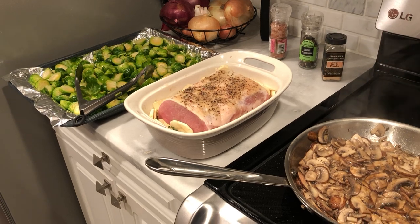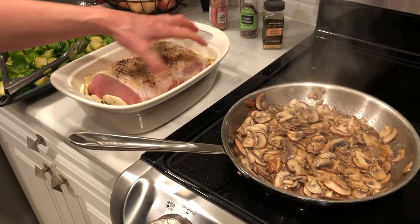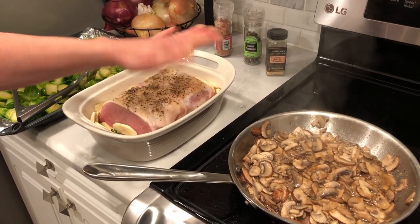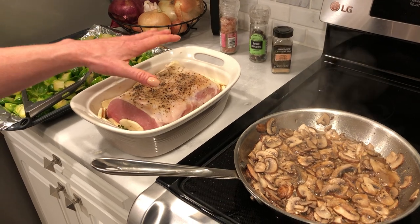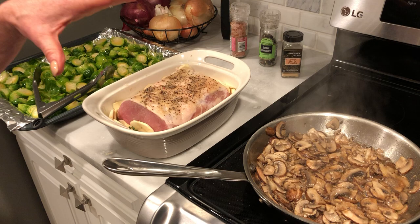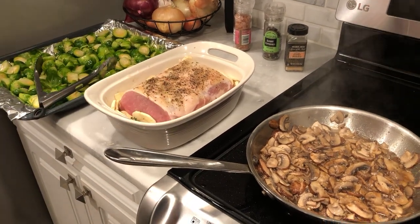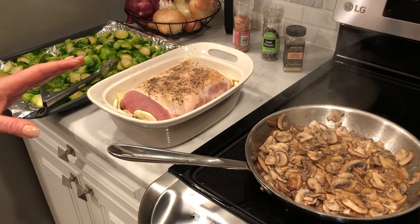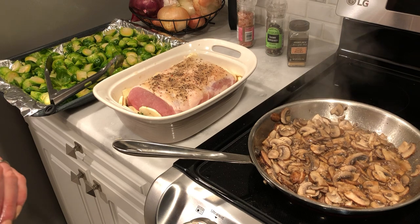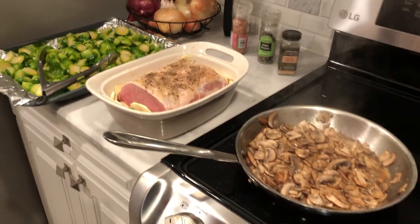Why start the pork loin in the convection oven and then move it to the regular? Because you want it to crisp up a little bit — it can dry out if it stays in there the whole time. So you get a nice crisp shell on it, kind of like doing a chicken. It goes in at high temperature for about 15 minutes, then we take it out and put it in the upper conventional baking oven at 350. So tasty — you can even smell it through the video. Thanks everybody!